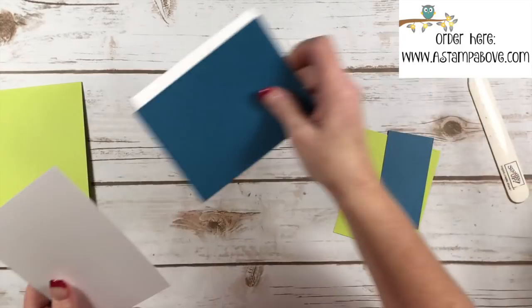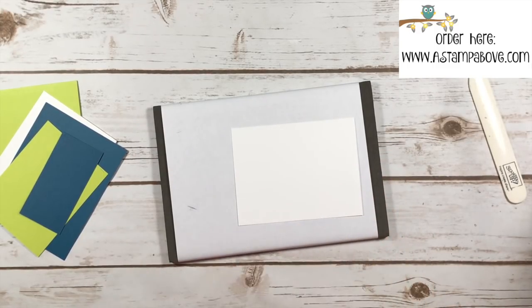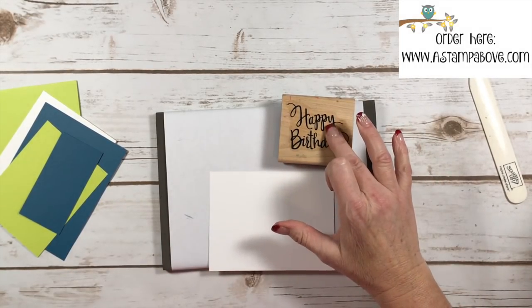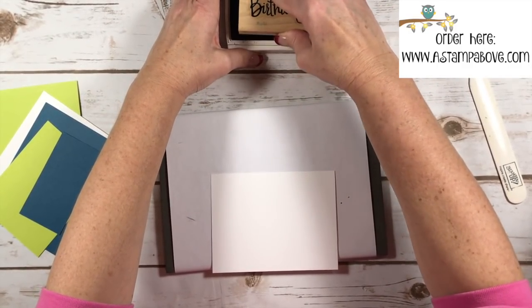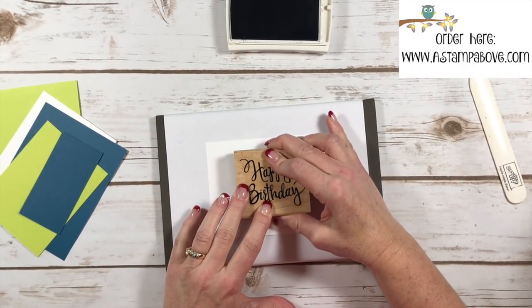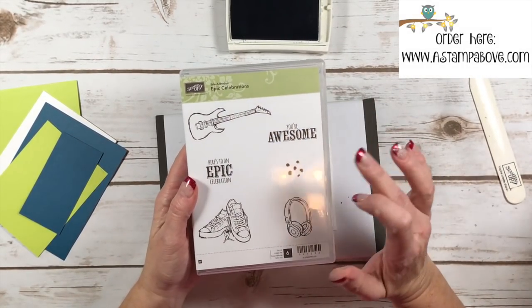This is our inside layer and I'm going to quickly stamp this up. I'm using the Stylized Birthday stamp — it's an individual stamp you can order from me and it's one of my favorite go-to's because it's big and I love the font on it. I'm using Dapper Denim ink. Isn't that pretty? I just love this. Then I'm coming in with the stamp set I chose, which is Epic Celebrations.